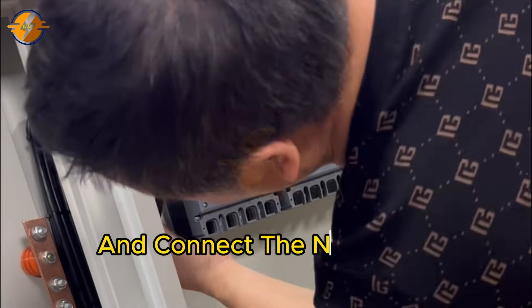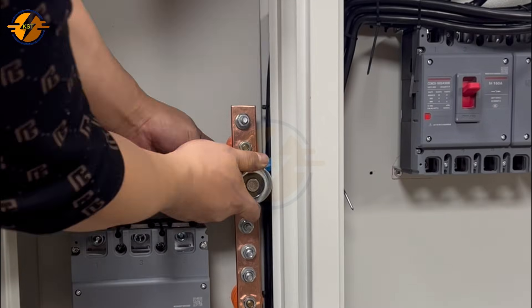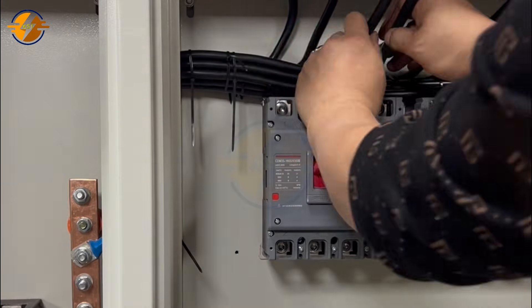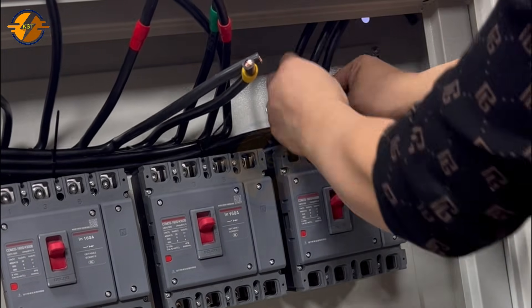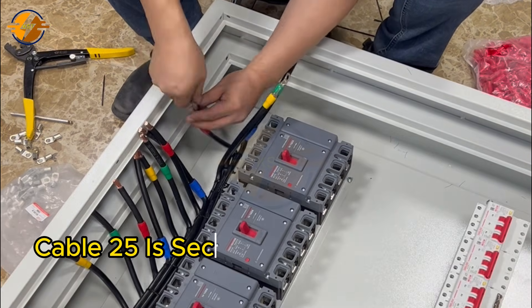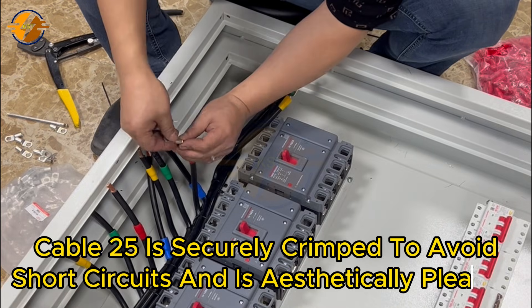Connect the neutral wire to the copper bar. Cable 25 is securely crimped to avoid short circuits and is aesthetically pleasing.